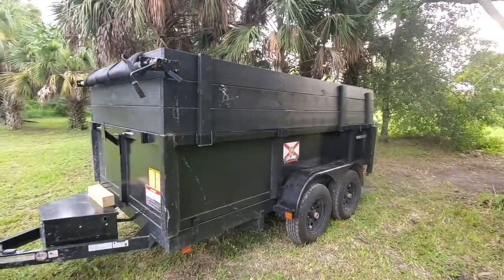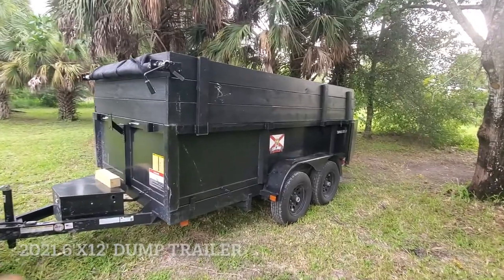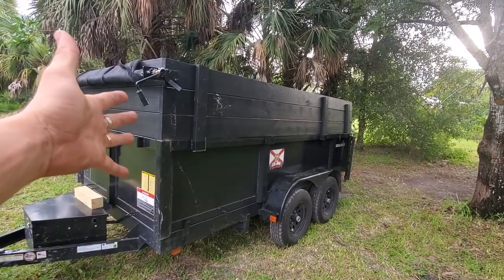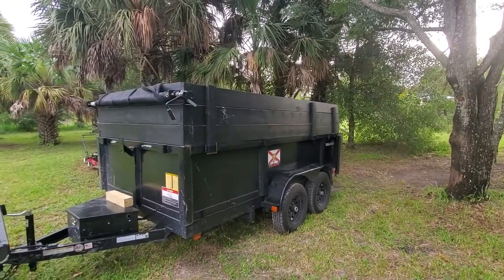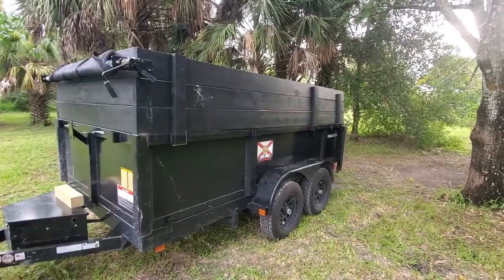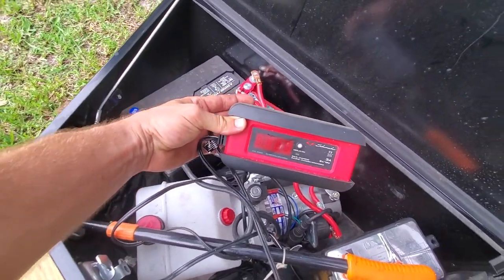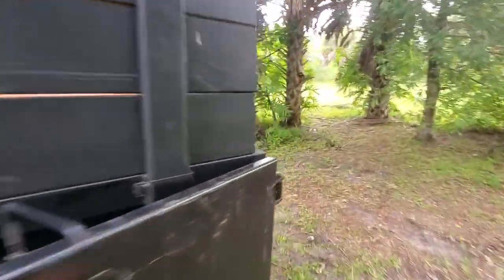For the main trailer, this is a 2021 6x12 dump trailer. It came with 24-inch, two-foot sides and I built up another set of 24-inch sides to make a total of about four to four-and-a-half feet. Great dump trailer — I've had no problems with it whatsoever, aside from the occasional battery dying where I use a battery tender to charge it up.